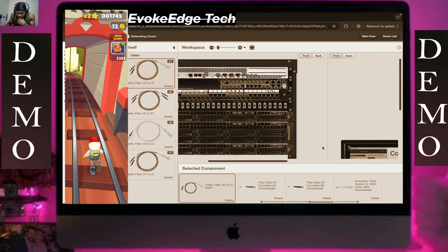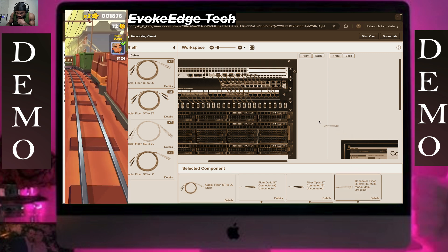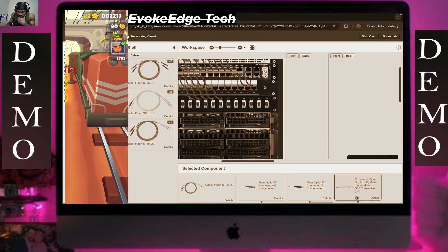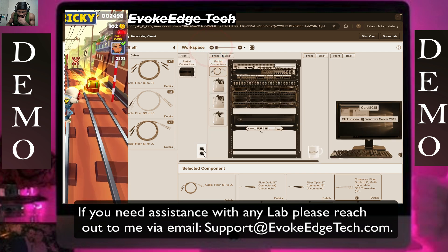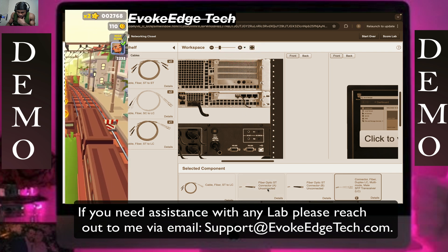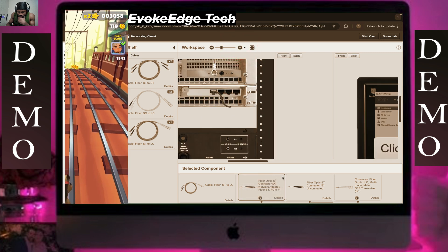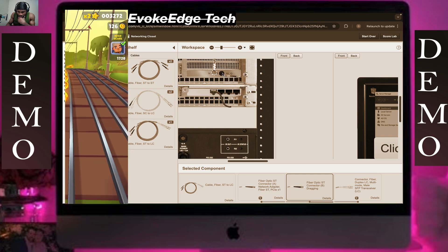We're going to connect this duplex here to this — you connect it to this port here, then click on back. I'll zoom in; I connect this ST to TX here, then connect the other part, the B, to this part.